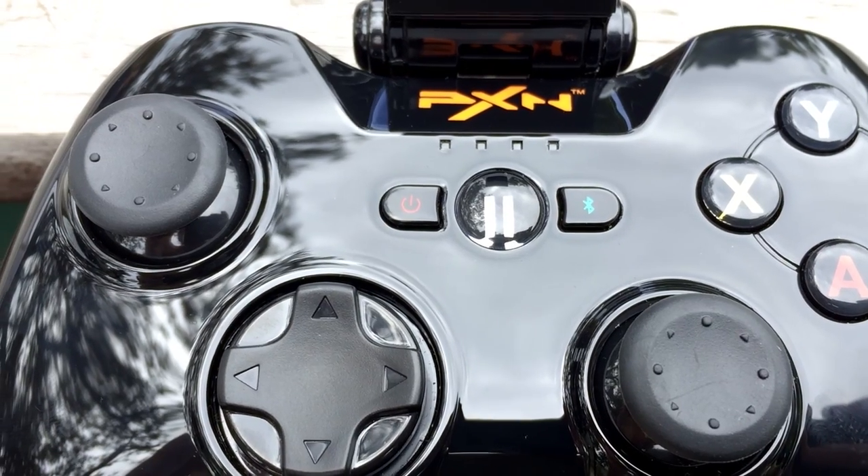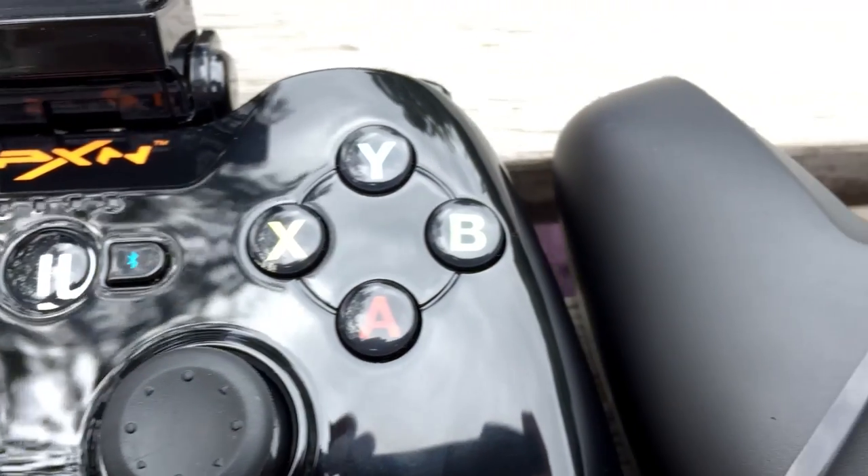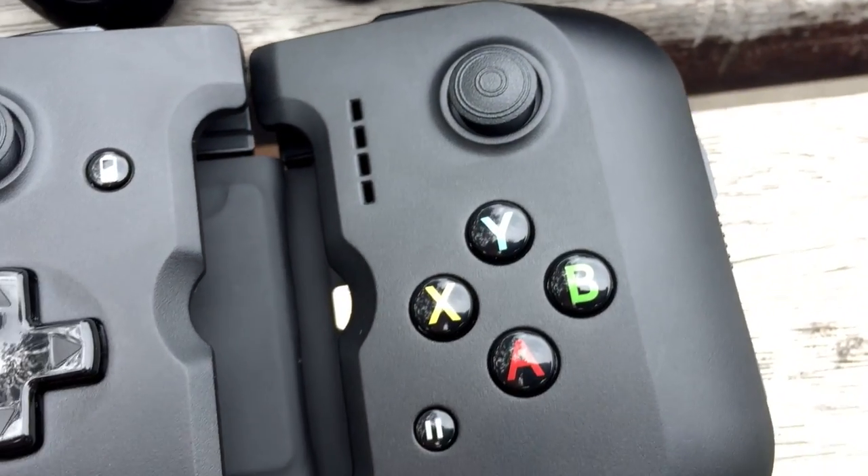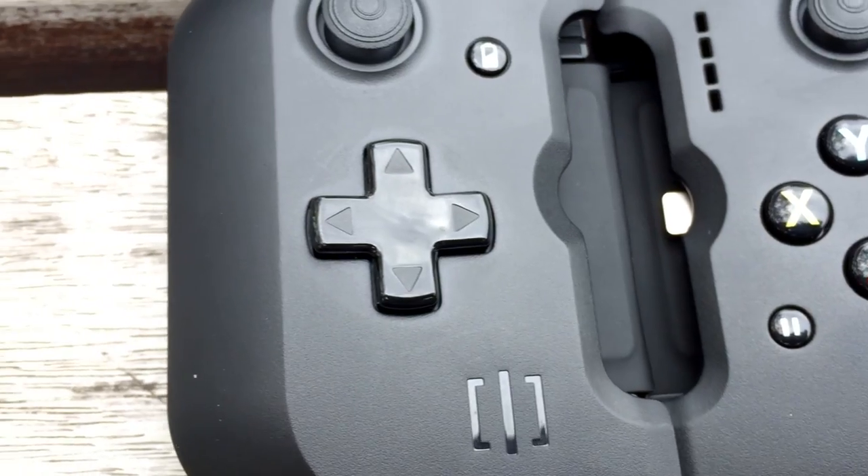Each of these controllers use Apple's extended layout and feature two analog sticks, a D-pad, four shoulder buttons, and four face buttons. This isn't the only way Apple lets third-party manufacturers produce iOS-approved controllers, but it's definitely the most popular.